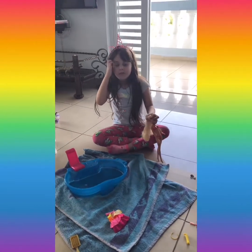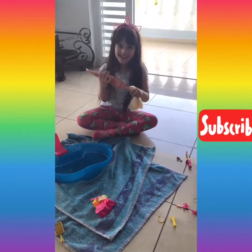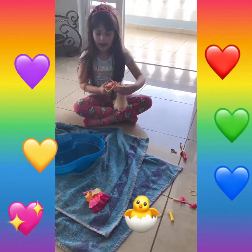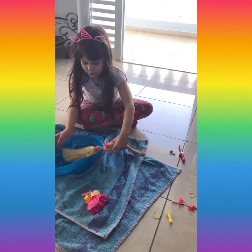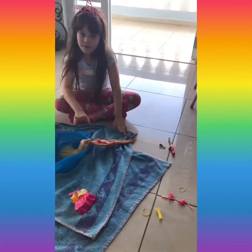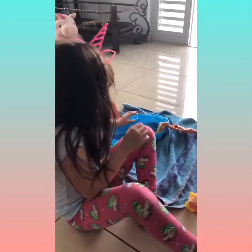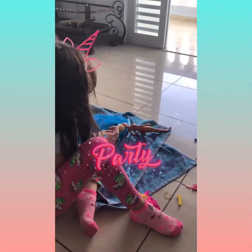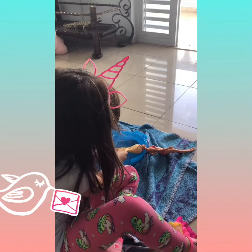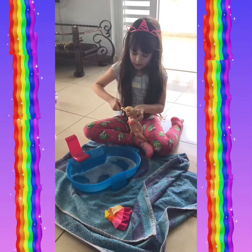Okay, so I'm going to put her beautiful hair in the water and I'm going to get some soap. Now I have the soap, and I'm going to make it more even. It looks so pretty right now — look at this beautiful Barbie! Let's keep going.